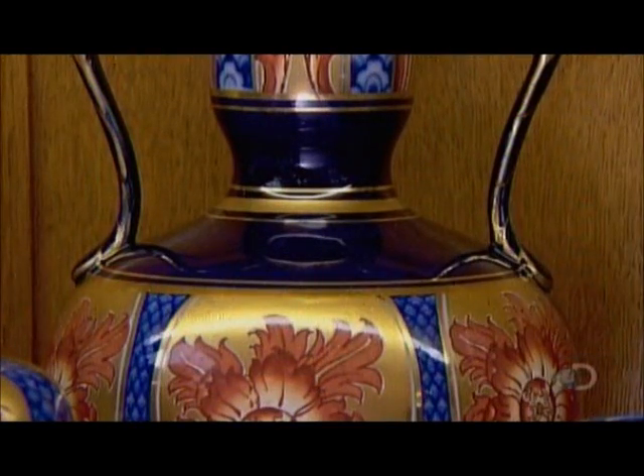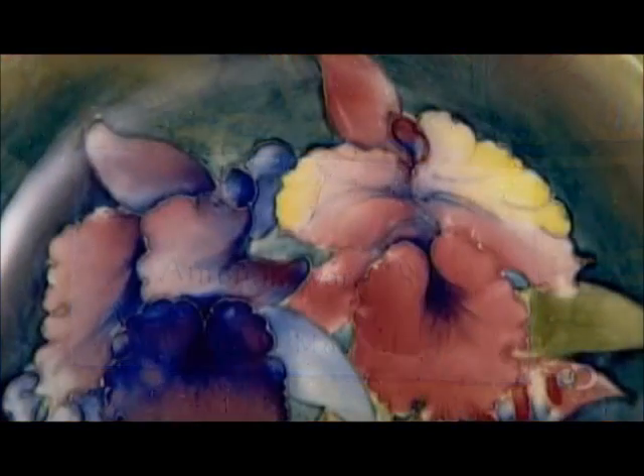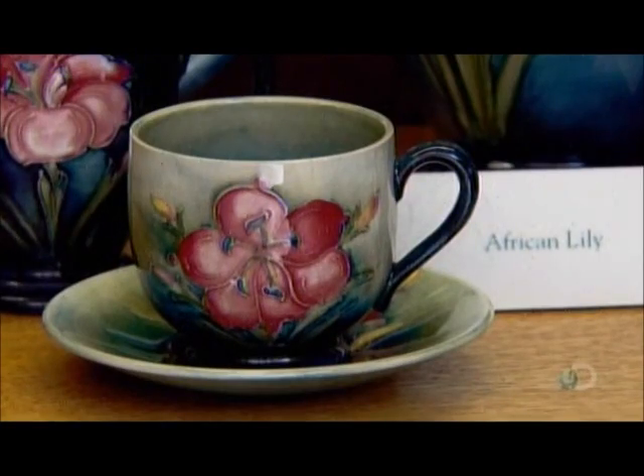Earthenware produced on a larger scale is typically cast in moulds. This long-time British manufacturer is famous for its bold floral and fruit designs, which feature raised lines.